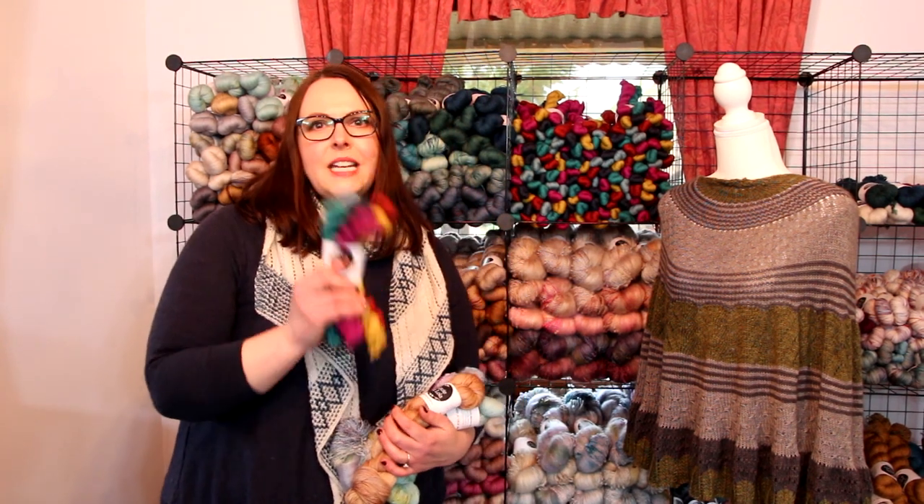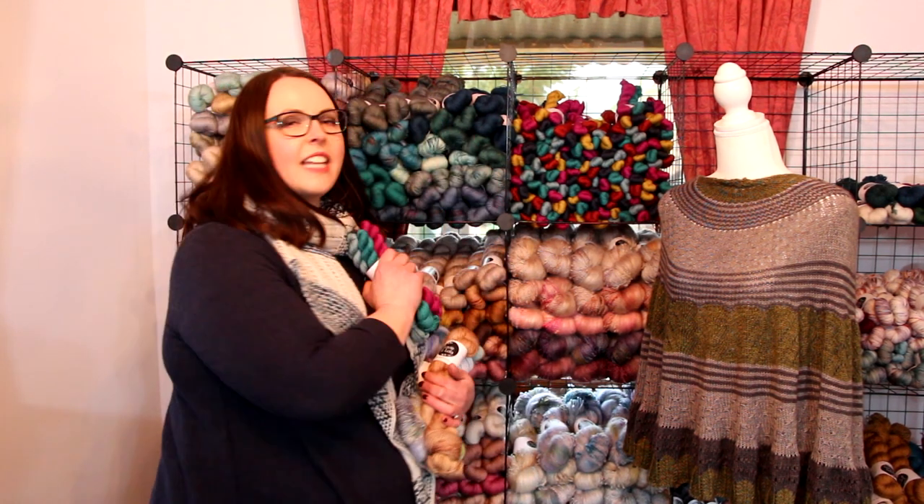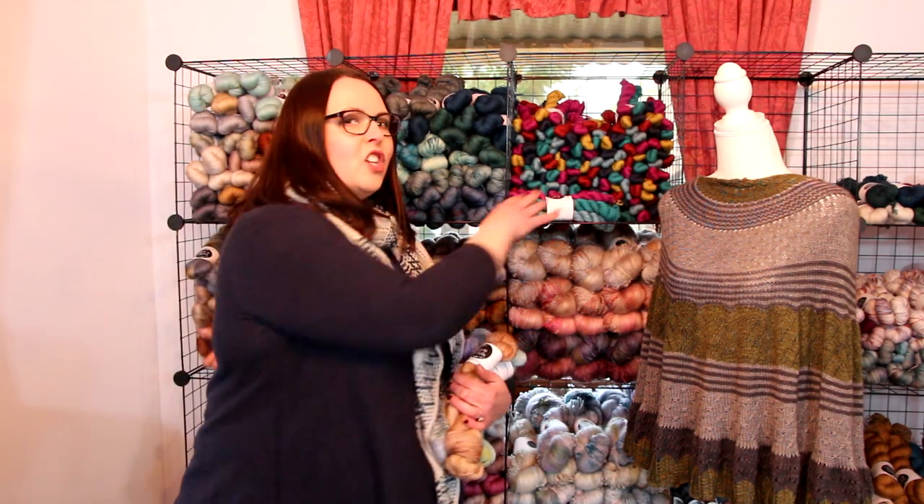We've dyed up some mini skein sets. We've got six mini 20-gram minis here on our BFL Nylon Fingering. You can see lots of fun bright pops you can use for either accents on socks or shawl projects. Enjoy those.